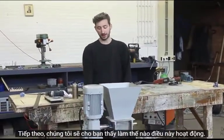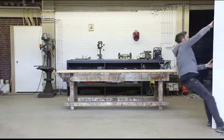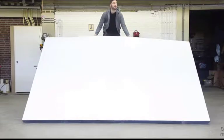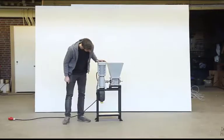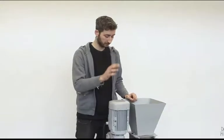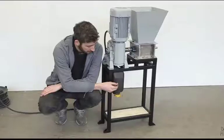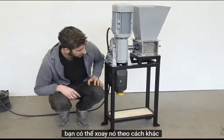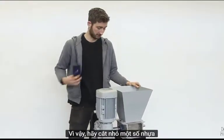We're going to show you how to attach the hopper. Here we have the shredding machine, and you can turn it on by using this little switch. You can make it turn both ways — so if the plastic gets stuck, you can turn it the other way around. The plastic waste goes into the hopper and then it will shred it. So let's shred some plastic.